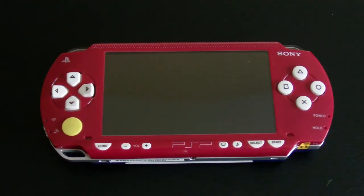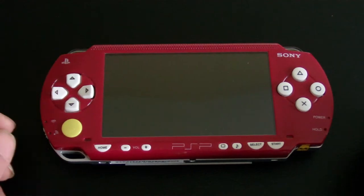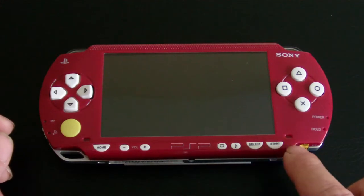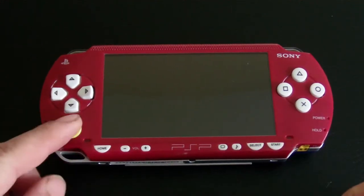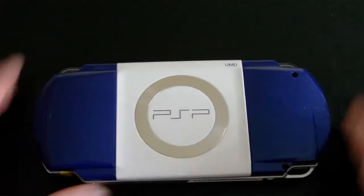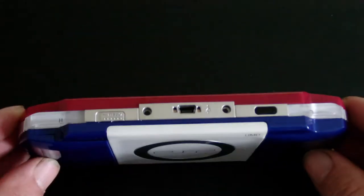Hello everybody, this is the custom Mario Brothers Edition PSP 1000. It's themed out in Mario Brothers colors from Nintendo. It's got a red face plate, white action buttons, white directional buttons, white system buttons, home, volume control, brightness, tone, select, start, a yellow analog button, and on the back we have a blue back with a white UMD door. All Mario Brothers colors, and the trigger buttons are white.